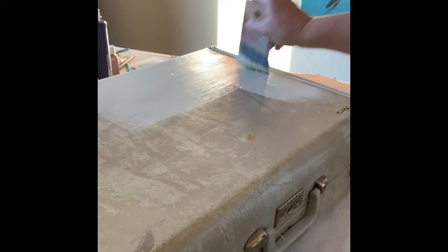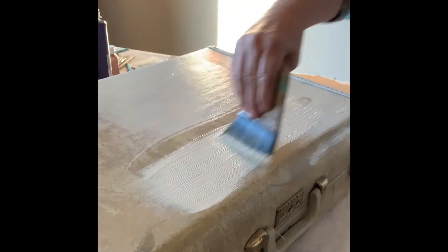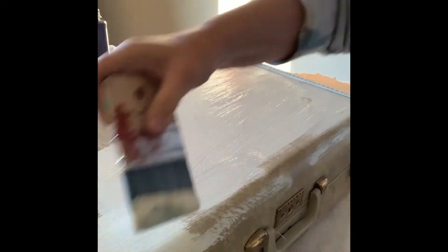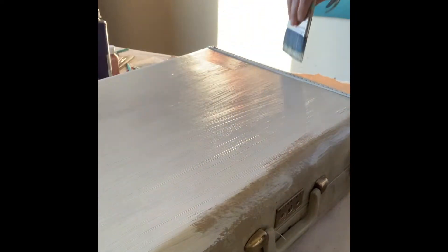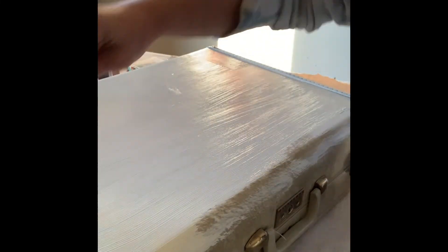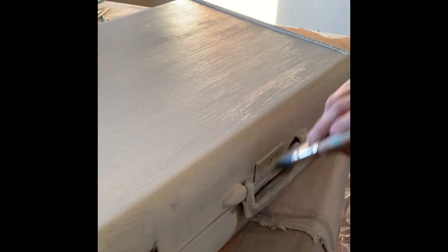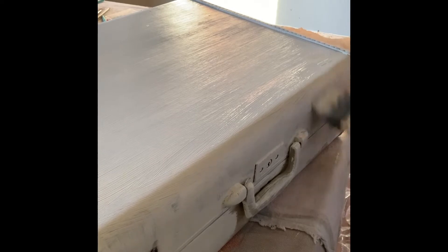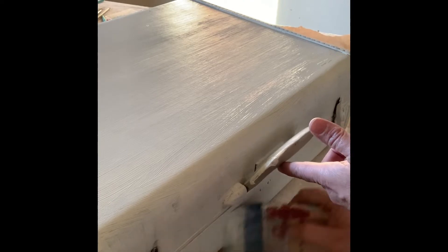I began by thoroughly cleaning the suitcase, then grabbed my Paint Pixie blue wave brush and the Paint Pixie magical chalk paint in the color marshmallow, and completely coated the front, back, sides, and top of this suitcase and allowed that first coat to dry. On my second coat I came in with some chai latte, which is a neutral beige tone in the Paint Pixie magical chalk paint line, and added that to the edges a little heavier and blended it in with the marshmallow.